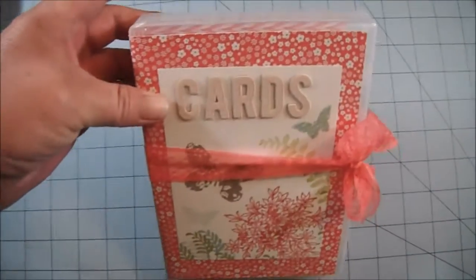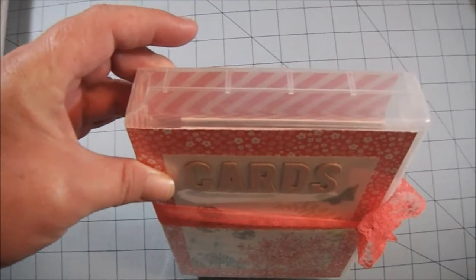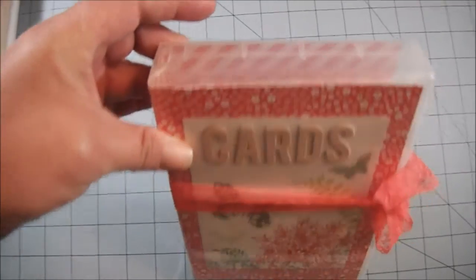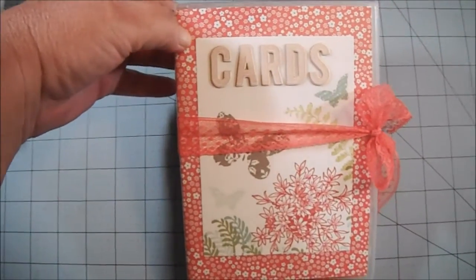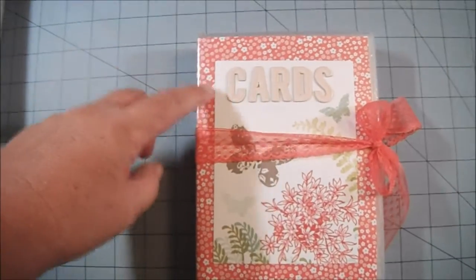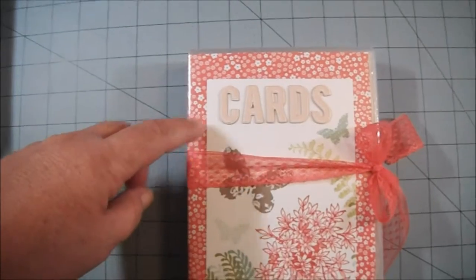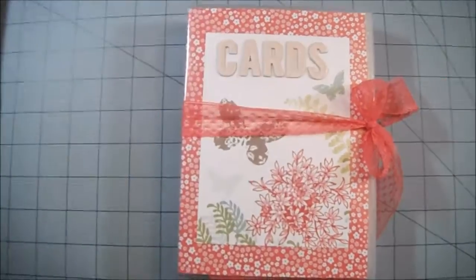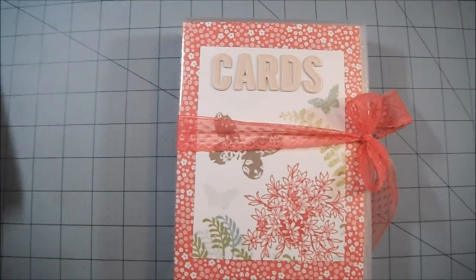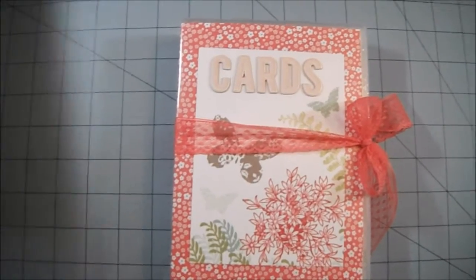What I did is I took one of Stampin' Up's DVD cases — it's for the wood mount stamps, this is the full size wood mount stamp case — and I inserted a piece of designer series paper in Watermelon Wonder.